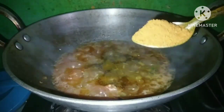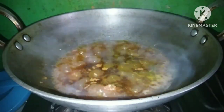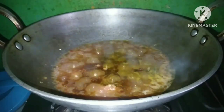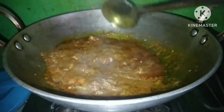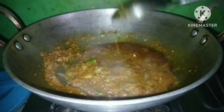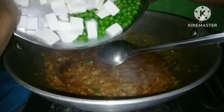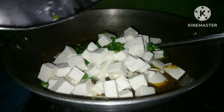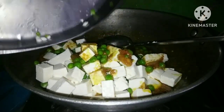This is paneer masala. Now we will mix all the masalas. All the masalas are cooked well. Now we will put it in the pan.